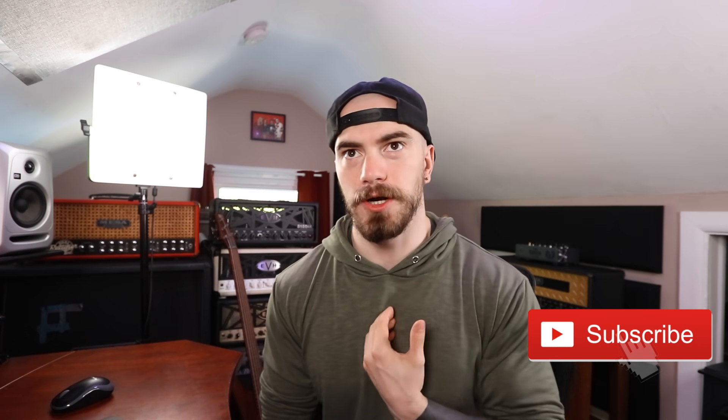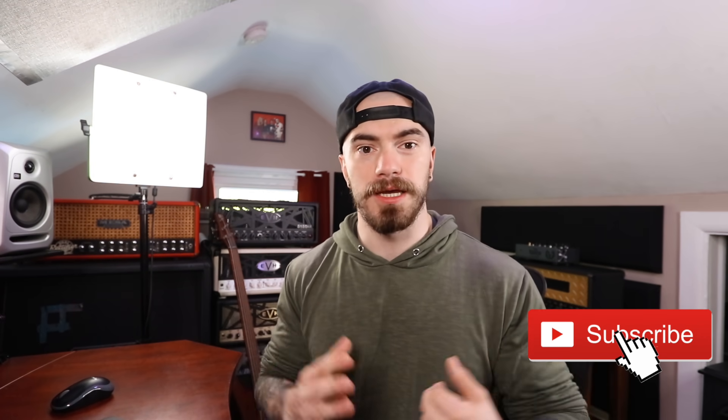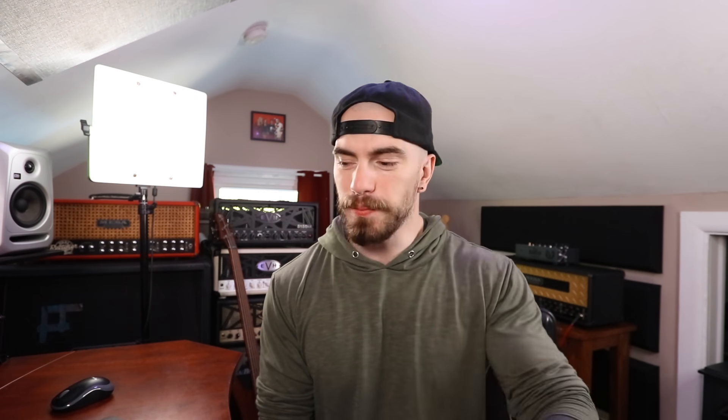Now, during the whole NAMM — quote unquote NAMM of 2021 — that wasn't really NAMM because of the nature of the world, all these companies were putting out all their virtual product lines and all their virtual NAMMs. And the one company that, in my opinion, what I was seeing that was kind of lacking was Schecter. They put out like one or two signature models, but they really didn't put out a full catalog to the best of my knowledge. And so then the other day I was on Instagram, I was looking at Schecter's page and they had all these new models. Lo and behold, I go on their website and now they have a whole brand new 2021 catalog that just kind of is there now.